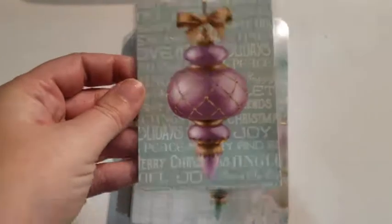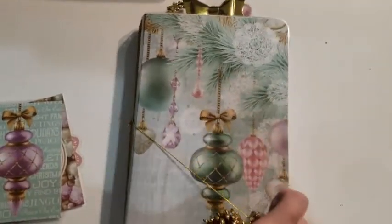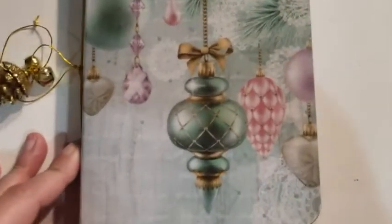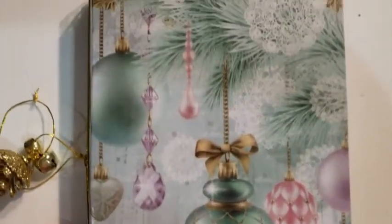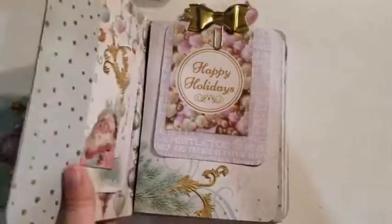And then of course I've laminated a few of them for bookmarks, dashboards, whatever it is that you want to use them for. The cover is so pretty. I love the ornaments on the tree. Really, really pretty collection.